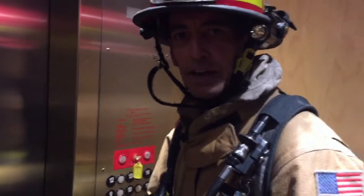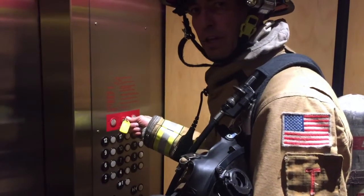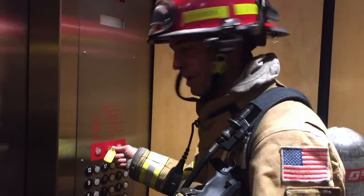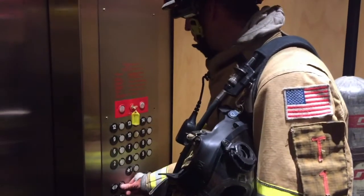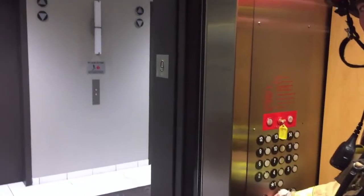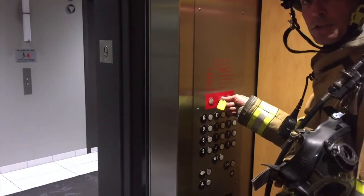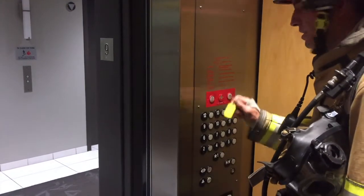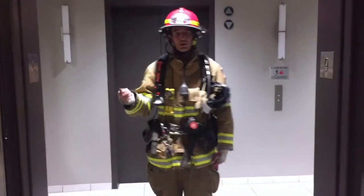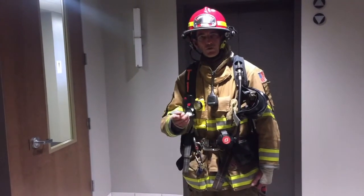This is the floor we're going to exit at. When we exit, we want to take our firefighter elevator control key and move it to the hold position, which will leave this elevator here on this floor. Opening the doors back up, confirming it's clear, holding the door open button for a couple seconds, then releasing it. I'm moving the elevator key from the on to the hold position and taking the key with me. This allows us to exit and function inside the building while keeping this elevator in place for our egress or future needs.